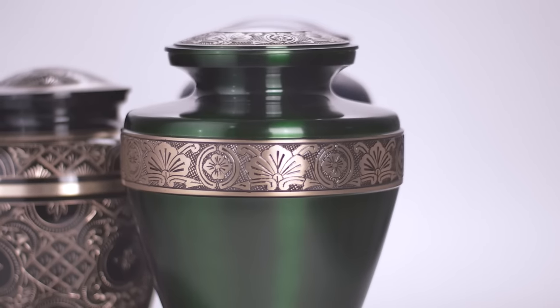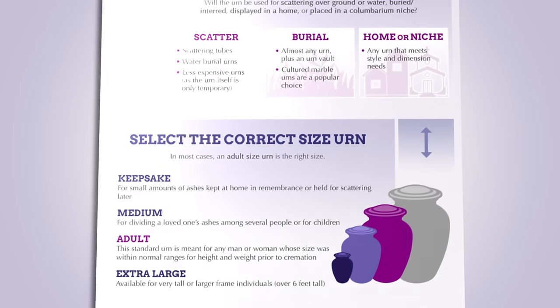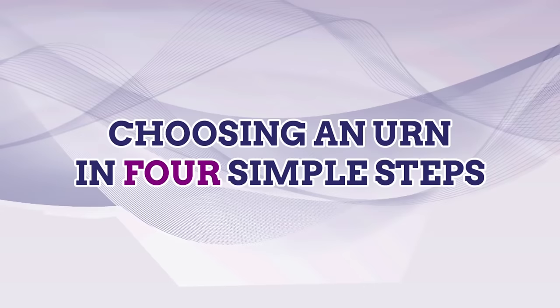Cremation urns are not an everyday purchase, and many families don't know where to start. To help, Stardust Memorials has put together a quick guide to assist you with choosing a cremation urn in four simple steps.